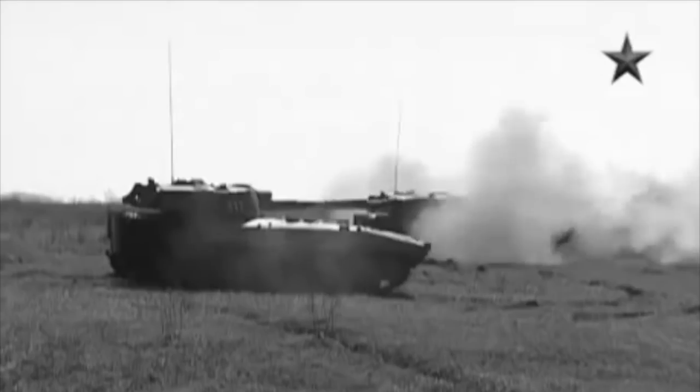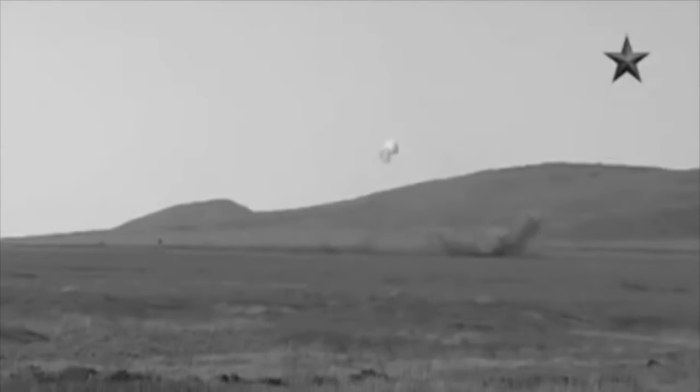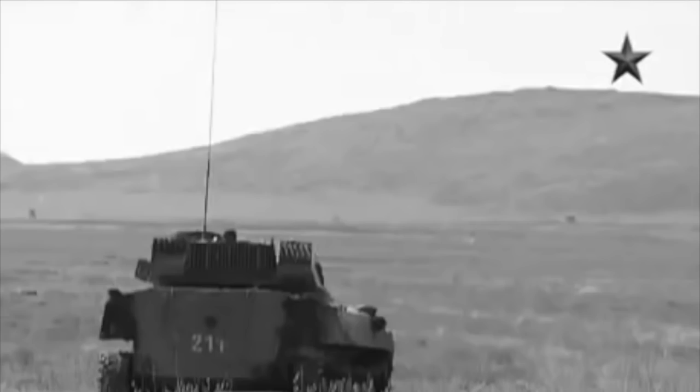Each tank division typically had 72 guns, while motor rifle divisions had 36. In action, these were often deployed close behind the assault troops, ready to exploit a breakthrough.